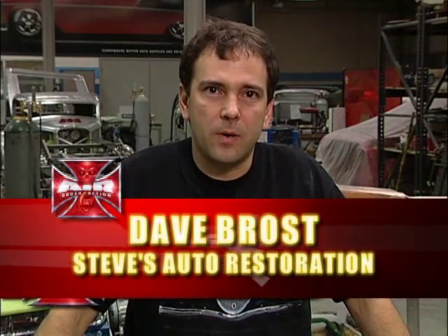Hi, I'm Dave Brost. I work at Steve's Auto Restorations here in Portland, Oregon. I've been in this business for about 20 years, and I'm going to show you how to cut, buff, and polish today. So let's get started.